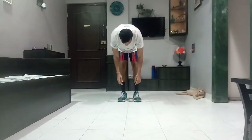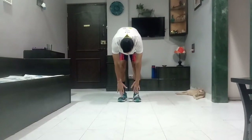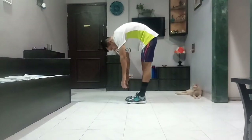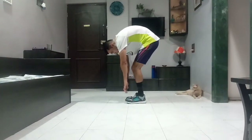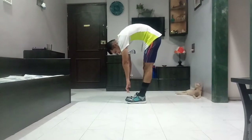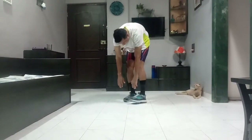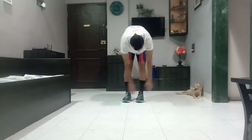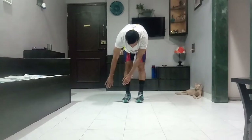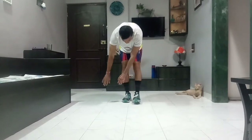In this position, the walkout will start. As far as you can go, go down. Try to keep your legs as straight as possible. As far as your hands are straight — try to keep your legs as straight as you can.